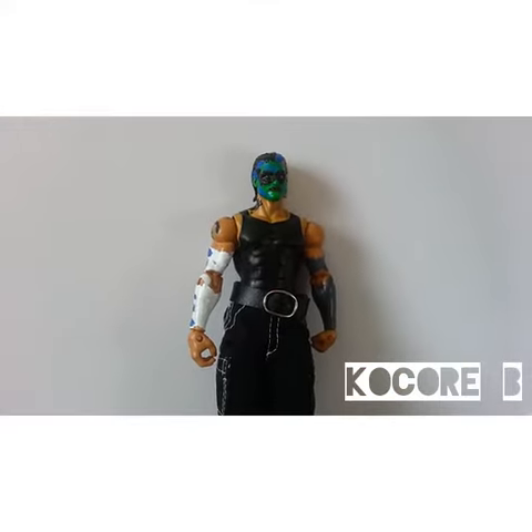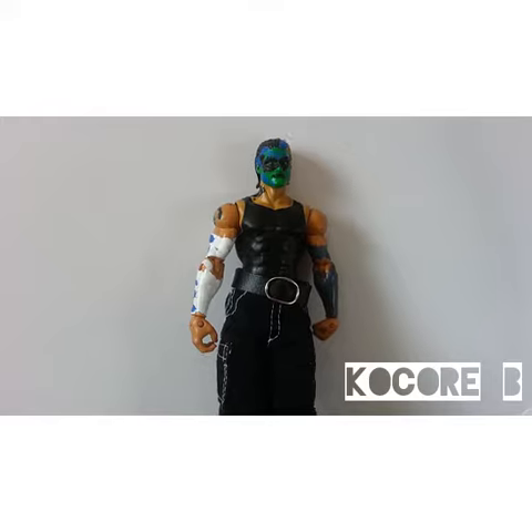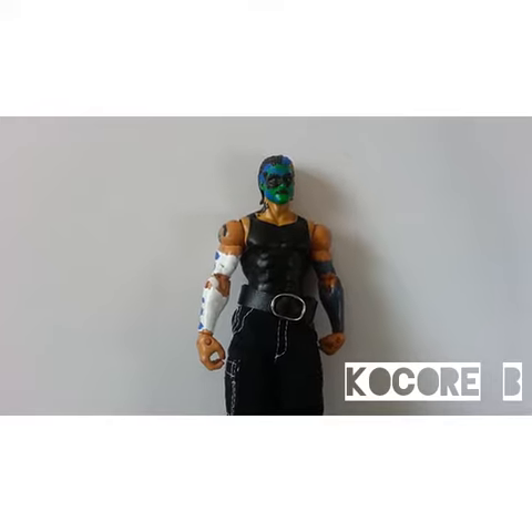What's up, Ronnie? Hey, it's Coco. I'll be back at another video review. This time, it's my custom Jeff Hardy figure.